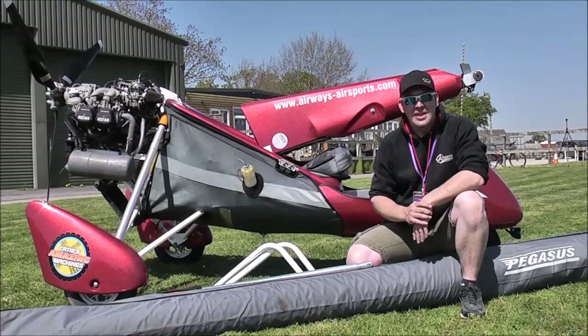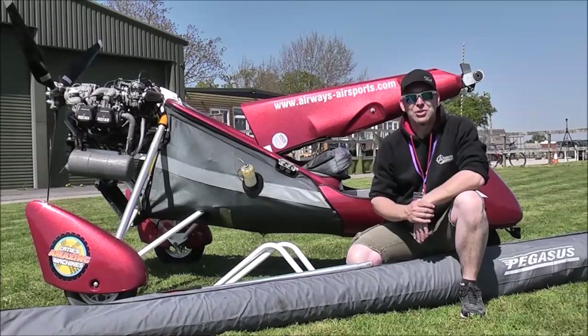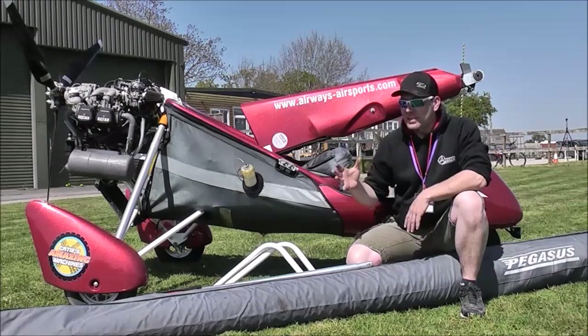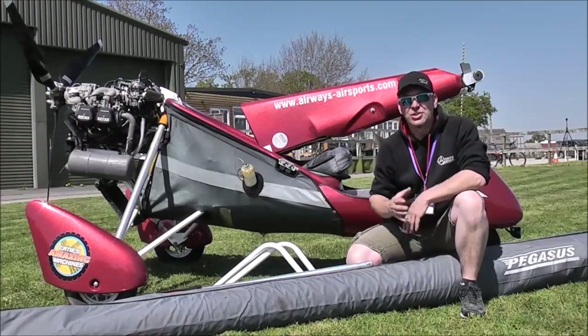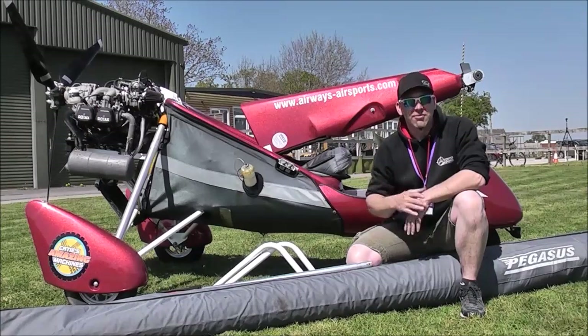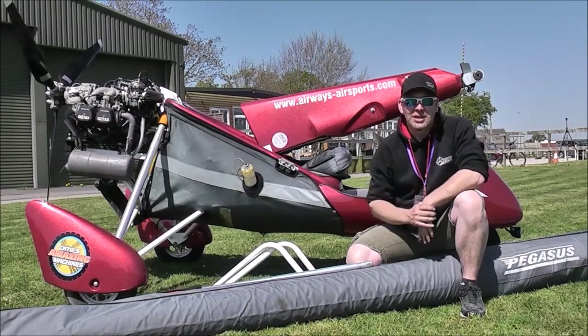Hi guys and welcome back to Airways Air Sports. Welcome to part two of how to derig and rig a flexwing. In the first video, which should be on our YouTube channel, we'll now be looking at taking a flexwing microlight from a fully derigged situation — just taking it off the trailer and going through the process of rigging it so that we can go flying. Thanks for watching guys, we hope you enjoy the video.